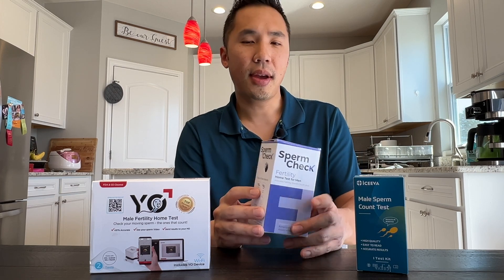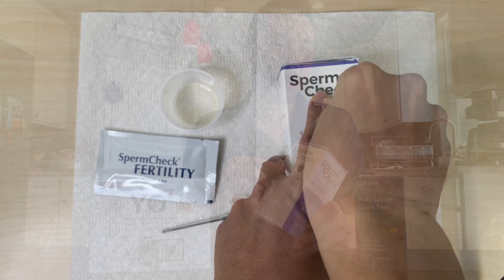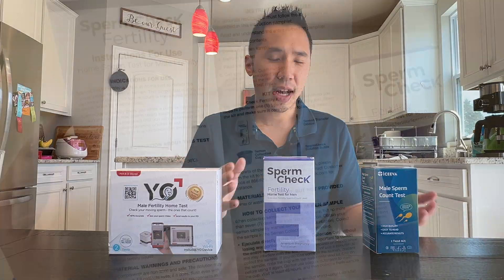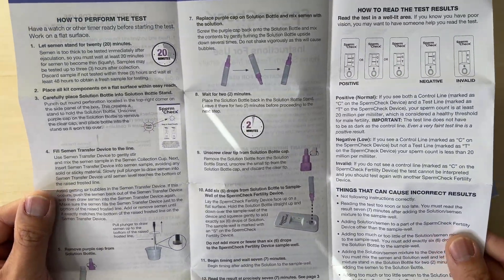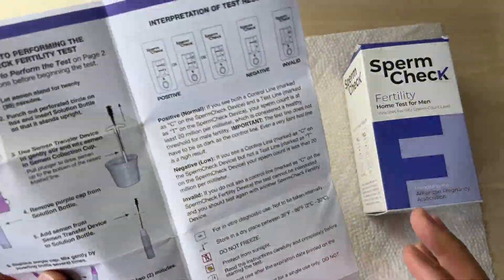I also like that there is a built-in function with the box where you can place your solution bottle so that it's stable and you don't have to worry about it tipping over as you're adding your sample. I found these instructions very easy to read. There weren't any grammatical errors or typos. It was a very large instruction pamphlet with a large font size, and the pictures were very clear. They even had a quick guide manual that you could follow if you didn't want to read all the instructions.